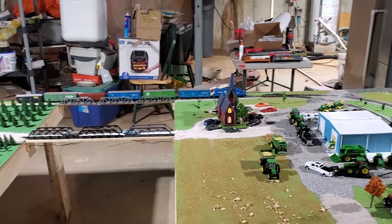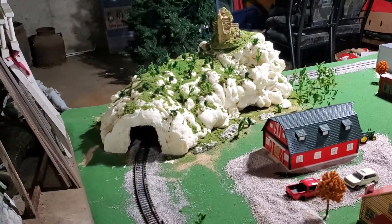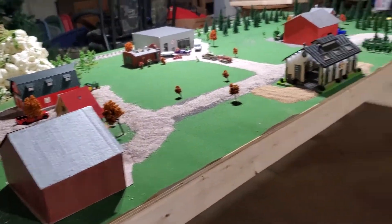This is Howard from Howard's Trains and I'm going to do a video of my trains. I'll tell you what I did here. Here's the tunnel I made — I put foam in that — and this building I built here, I made it look rustic.